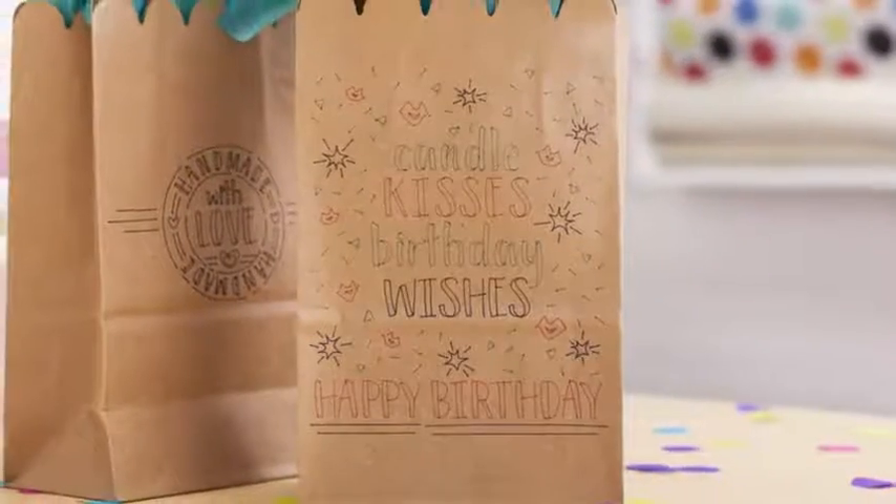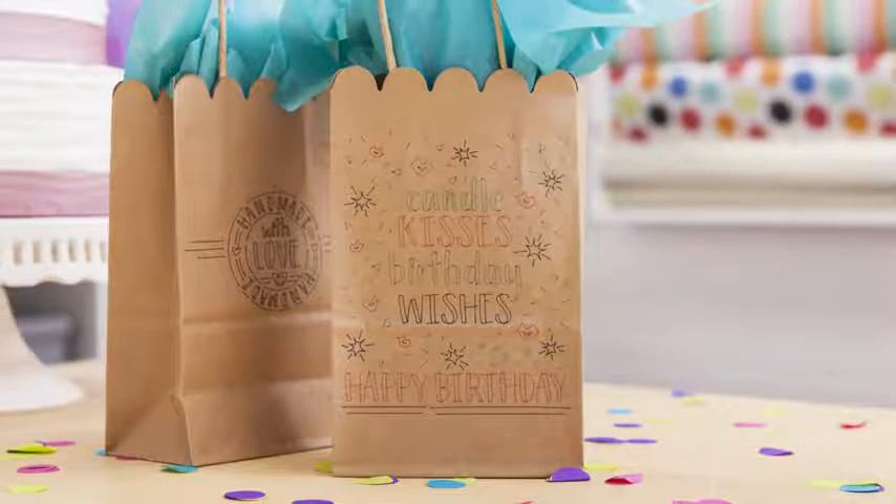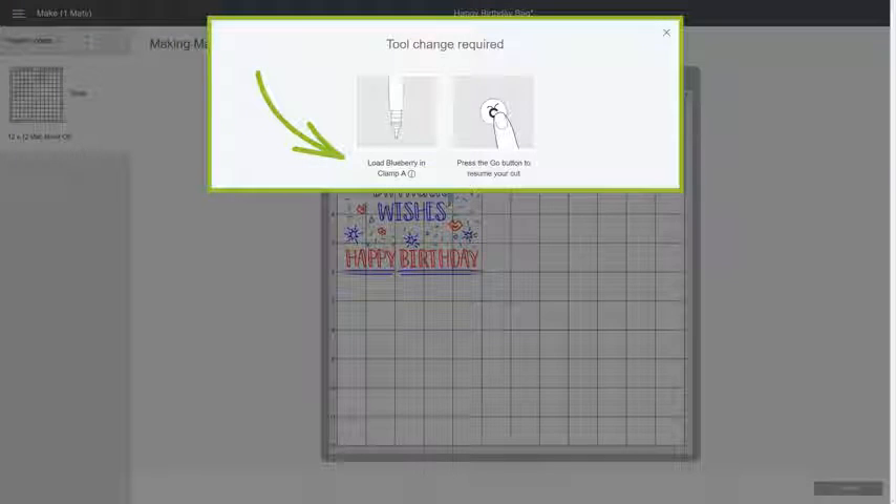You can always add color and excitement to any project by mixing and matching a variety of pens, like this. In Cricut Design Space, set different pen colors for each image. Then, when prompted to switch out pen colors, go ahead and do so.